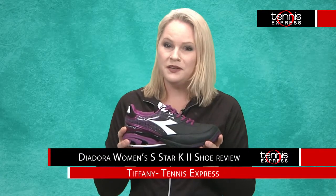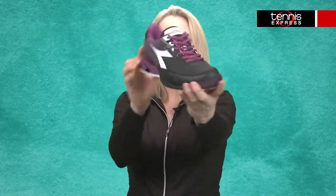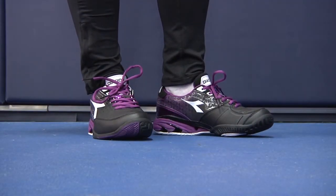Hello from Tennis Express. I'm Tiffany and this is the Diadora Women's S-Star K2 Tennis Shoe. What makes this shoe different?